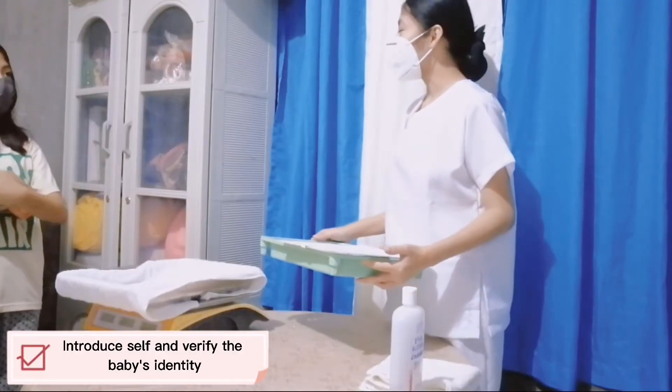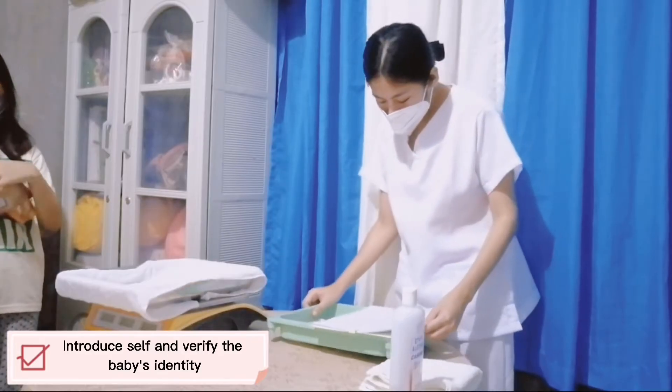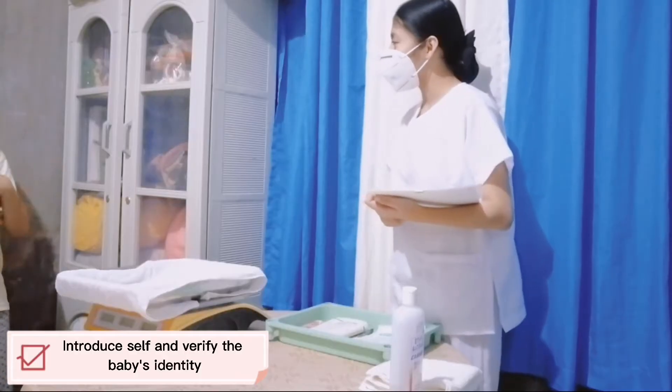Good morning ma'am! I am Damian Tosambal and I will be the nurse for today. Let me first verify the patient's identity. So ma'am, can you please state the baby's name?